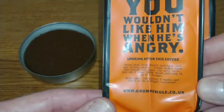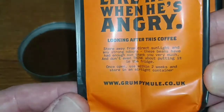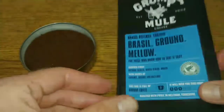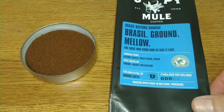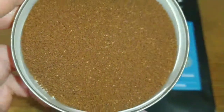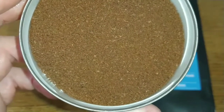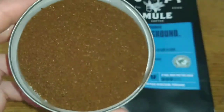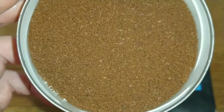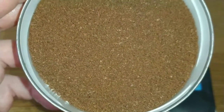There is the brewing guide and more info on the side, along with storage instructions and contact info. So that's it for the pack. And a quick look at the ground coffee — it's quite a coarse grind.